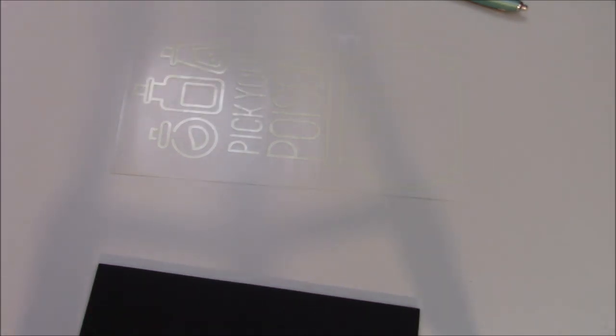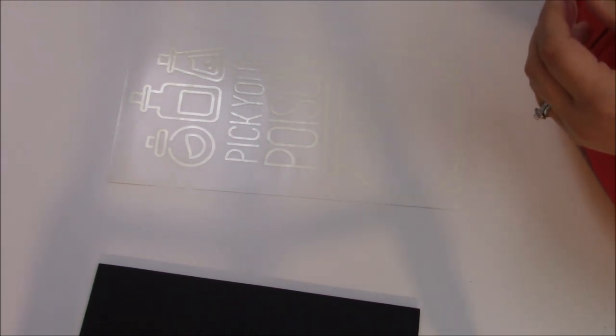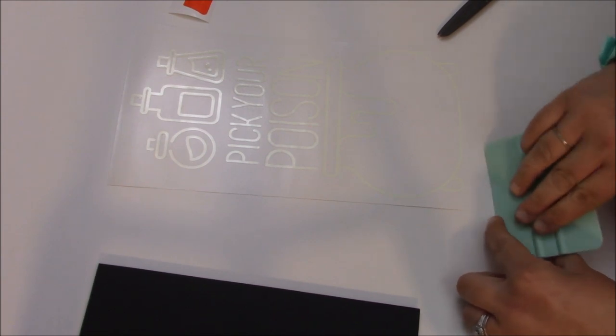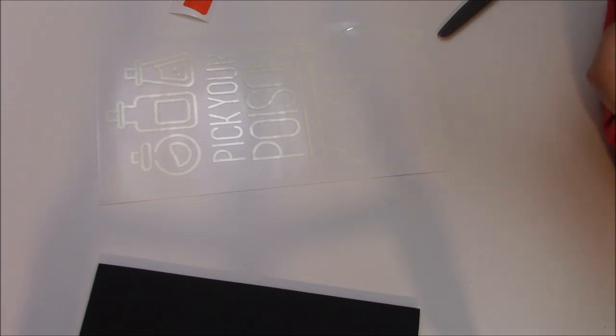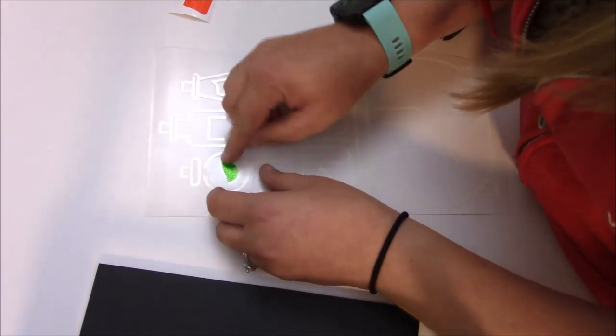We're going to do this one a little differently in the way we layer it because of how I have it set up — it's going to be a little tough to layer on the actual chalkboard. So what I'm going to do is take a little piece of transfer tape and just do these little innards first. The glow in the dark and I are not getting along right now, so we are going to do this in kind of a strange way, but it's the way that will work easiest. A lot of times it's just a matter of playing with things and figuring out what works best for you.